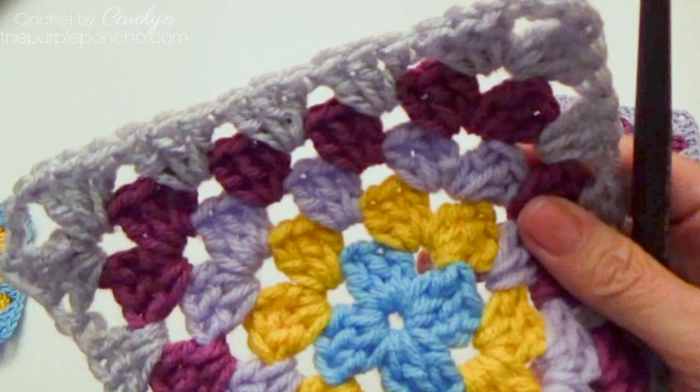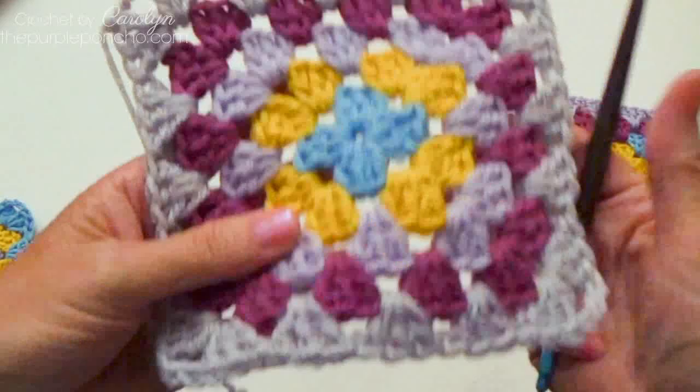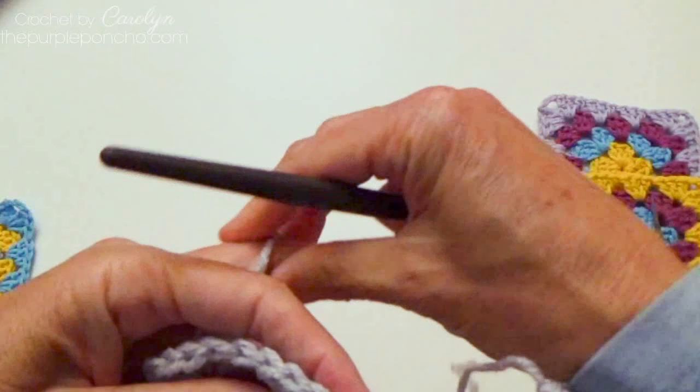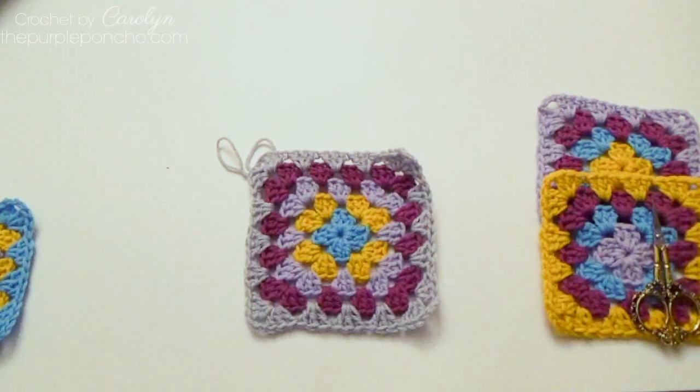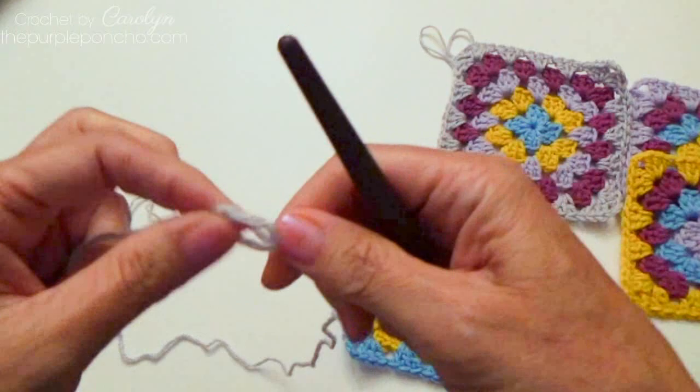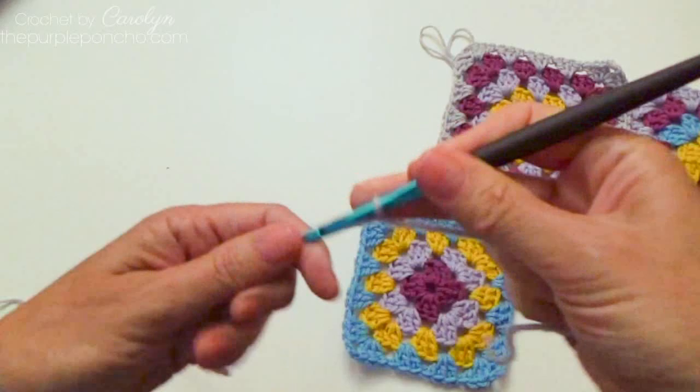To connect my next square, I'm going to use this square as my adjacent square. I'm going to cut my yarn a little bit so my tail isn't quite that long. So here's my adjacent square, and to begin round 5 on my next square I'm going to start it a little bit differently. The rest of the squares are going to be started this way.